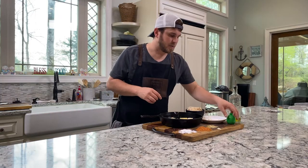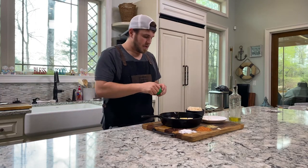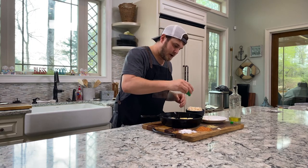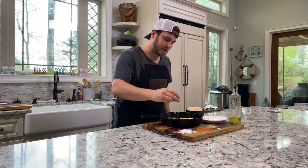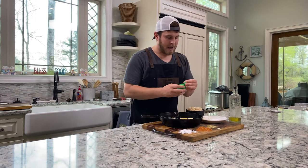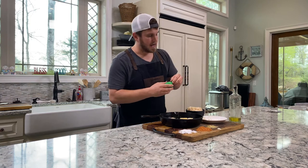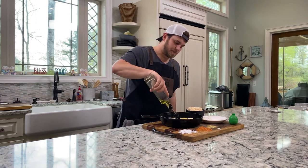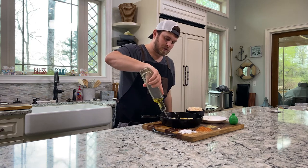The last two things I want to do before we put these fillets on the grill: I'm going to add just a touch of lime — you don't want much, and this is going to help act kind of like a lemon peel. Then I'm going to add just a touch more olive oil on the outside.